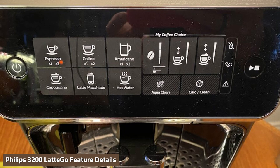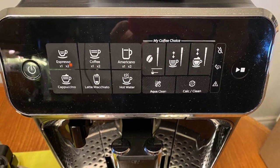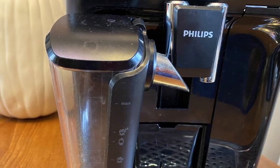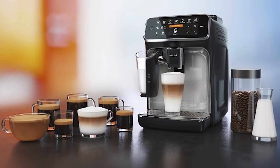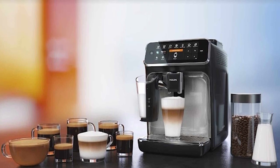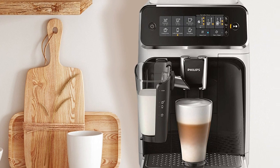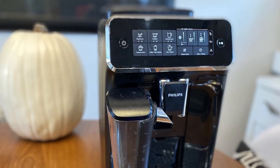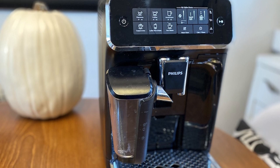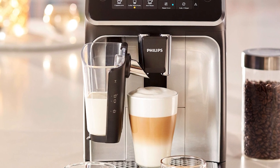The Philips 3200 LatteGo has a modern design with a plastic build and chrome accents. The front panel has a stainless steel wrap. It's compact — 20.2 x 19.5 x 12 inches and 21.1 pounds — and fairly lightweight, which is handy if you need to move it. I stored it under my kitchen cabinet. The water tank holds 60 ounces and is conveniently located at the front right side of the machine, so you don't have to pull the machine out to refill it. The bean hopper and grinder are at the top. The hopper holds a pound of beans, and the lid seals well, keeping out air and sunlight.